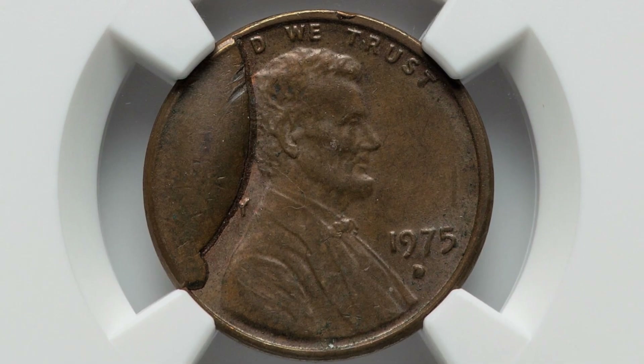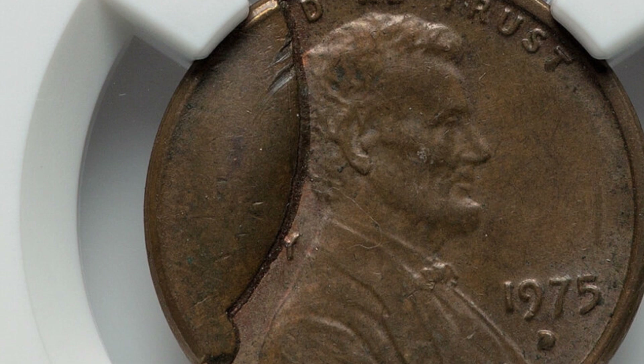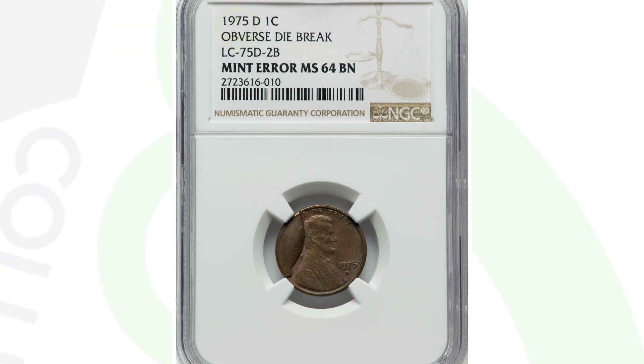Here is a very large die break on the left side of another 1975 penny. If you find ones like this, they sell pretty easily. This is graded at a 64 brown by NGC — if it was a 64 red it would sell for more money. This coin in this condition sold for $111 at auction.